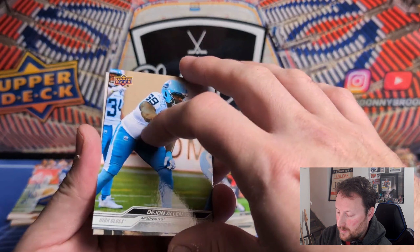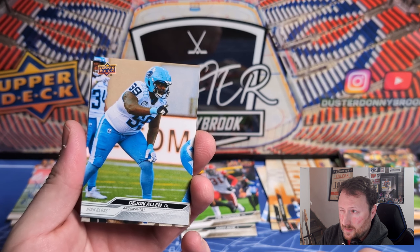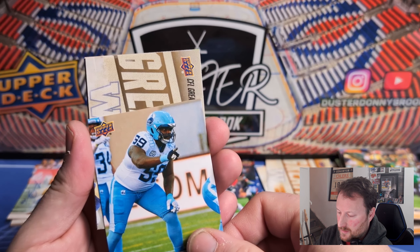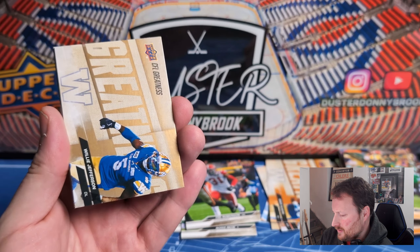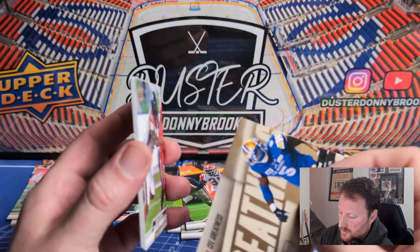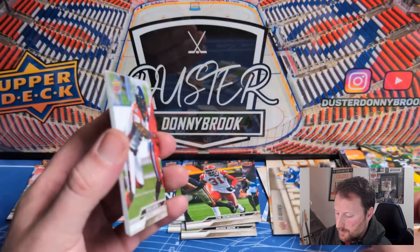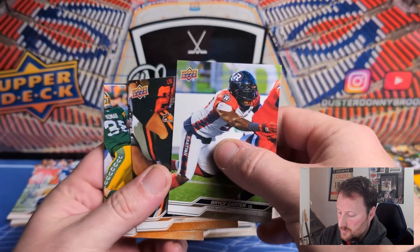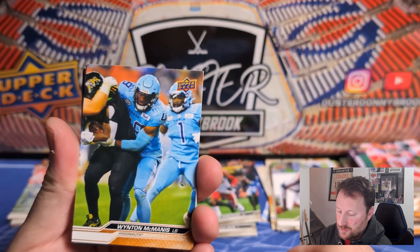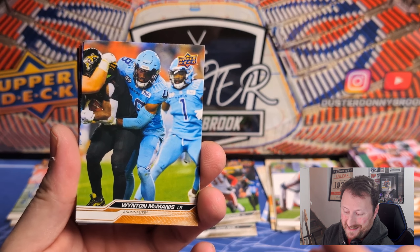One more hit to go — I suspect it'll be another jersey card. Could be another auto, probably going to be a jersey card. Then — oh, High Gloss! High Gloss to 10. The card itself is actually glossier, you can see on camera. It's 10 of 10, a bookend — DeSean Allen. I mean, offensive linemen never get the love they deserve. Don't think I've ever pulled a High Gloss out of CFL before, so we'll take it.